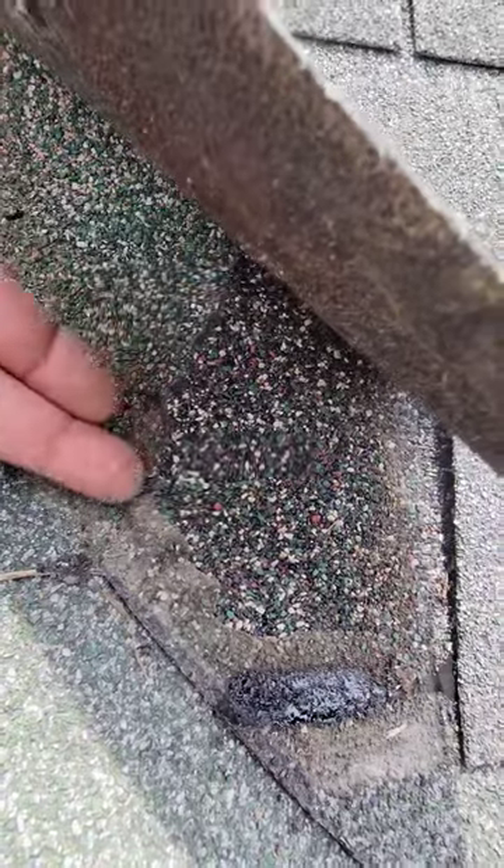On the opposing valley, you can see they actually nip these, so water catches and runs down and out and not up over, so it won't leak.